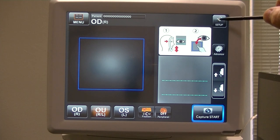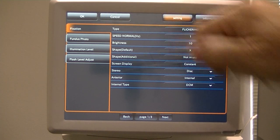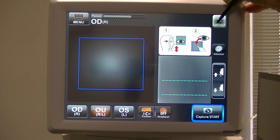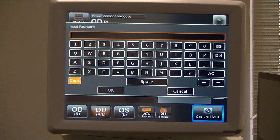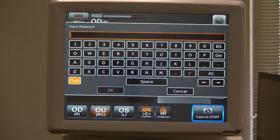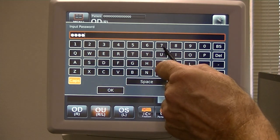Last time we just clicked Setup to go to the standard setup menu with one of three pages. This time we're going to hold down the Setup icon for five seconds: one, two, three, four, five. Now you see the words 'Input Password.' When you input the password, that's the serial number on the right-hand side on the base of the camera — 980278. So we put in 980278.